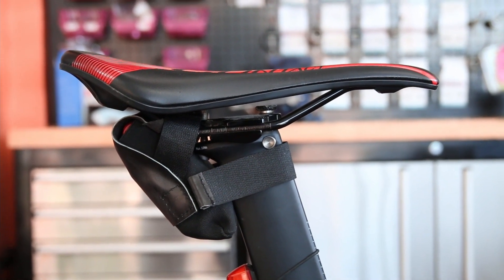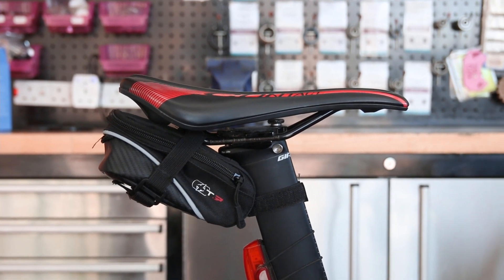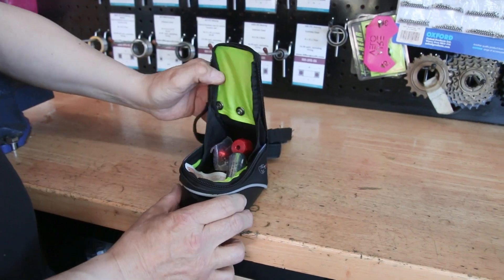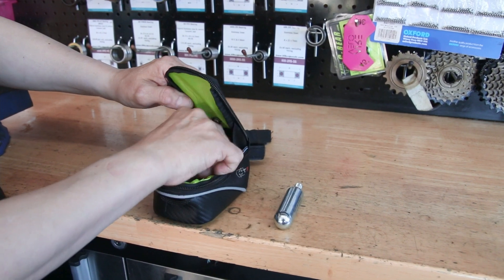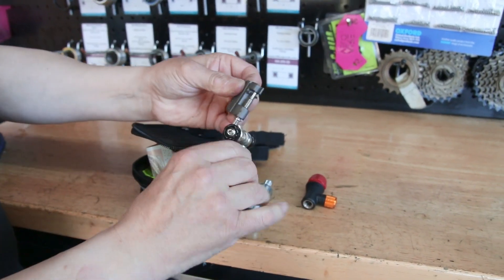So we've got something a little bit different for you today. This little saddle pouch here replaces this — this is actually a small sized saddle bag. You can see the typical things you put in it. We all as riders get to know what we want to carry, and in this case it's going on a tubeless bike.